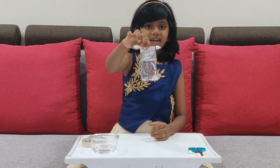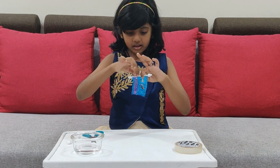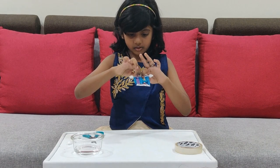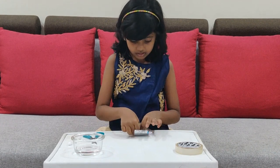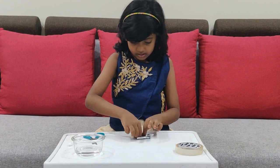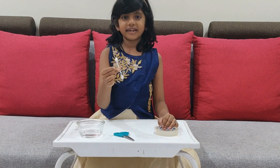Let's start making the stylus pen. Take the wrapper and wrap it around the earbud like this. When you are done with wrapping, take the other end with tape.